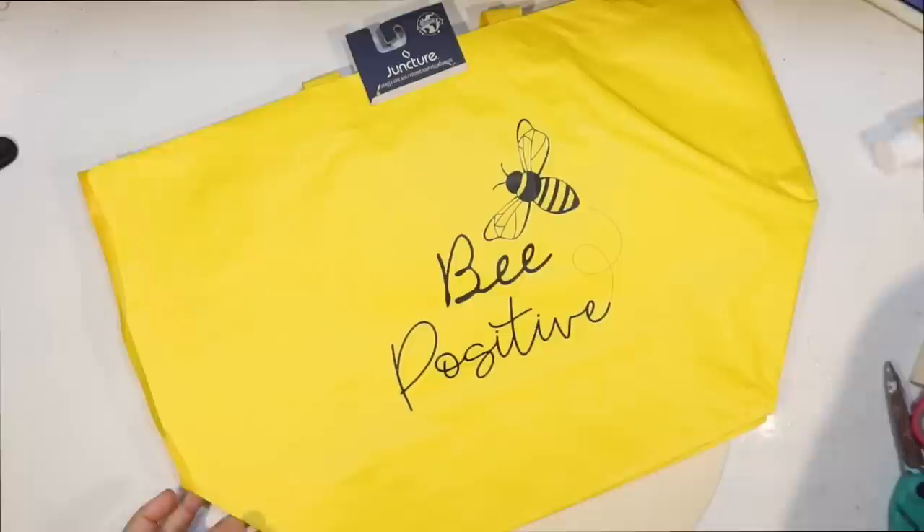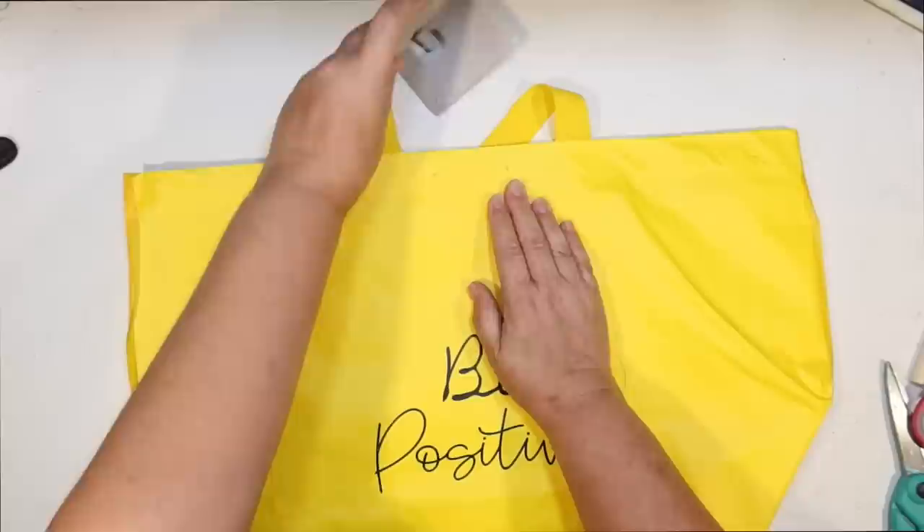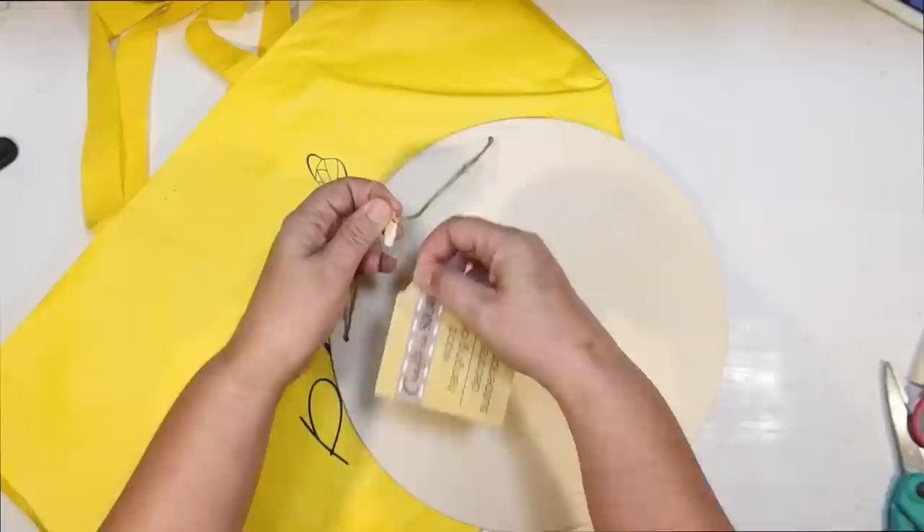Next DIY. Check out this great bag that I just got at Dollar Tree yesterday. It is a 'bee positive' bag — it's a nice large size. It's made out of a plastic material, so this DIY would even work outside because the bag is like waterproof. It's a cool material, and I thought we could make a really cool bee sign out of it.